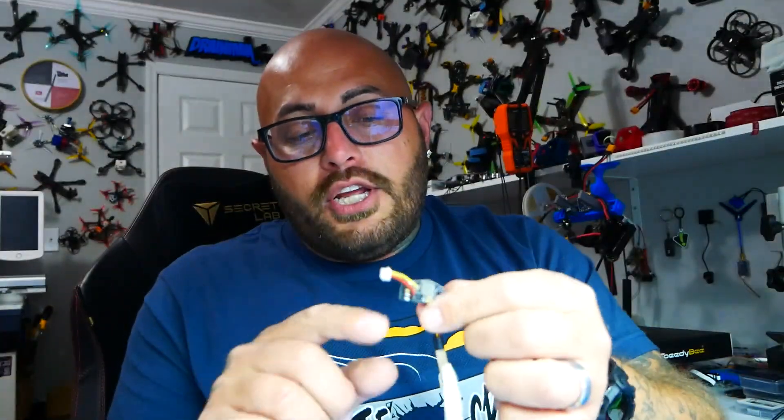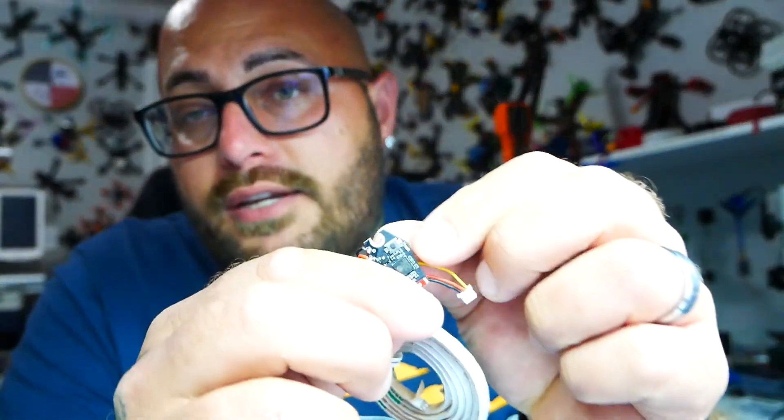This little controller solders up to your boot pad. If your flight controller doesn't have a boot button, you can literally use the onboard button right here. That little button can become your boot button on a flight controller that doesn't have one.